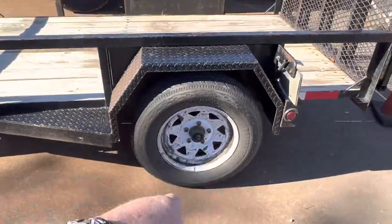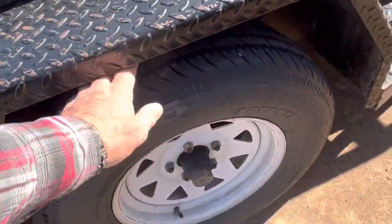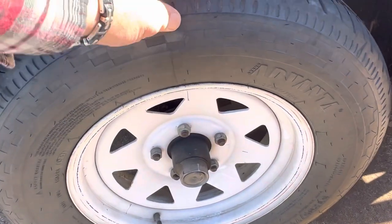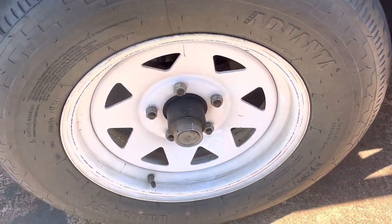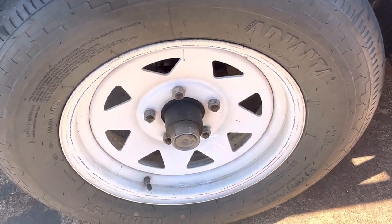So when you replace one, you might as well replace the other, because chances are it's gone as well or about to go out. We're going to look at it, and I can tell by looking at the wheel — it's got a cant to it. So yes, it is also bad. There is a lot of clanking going on there, which means those bearings and seals are gone as well.